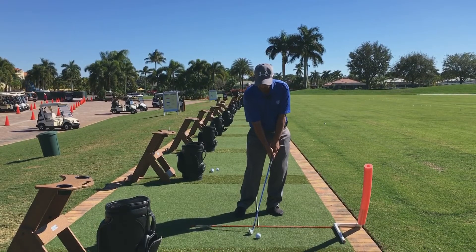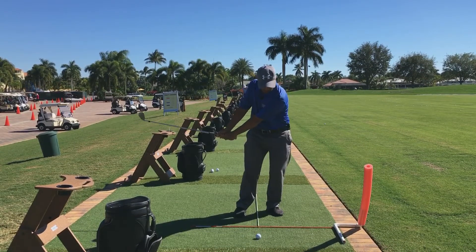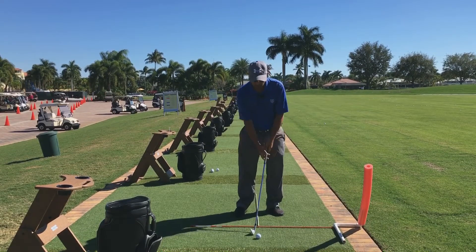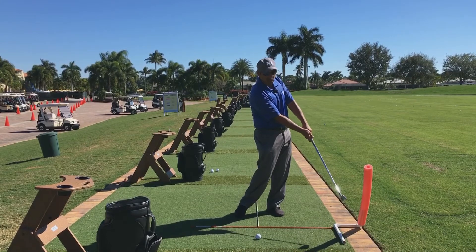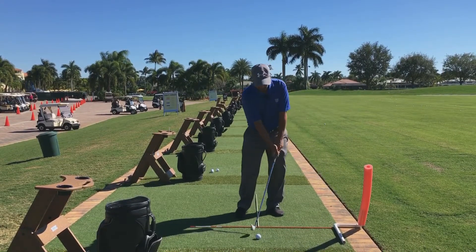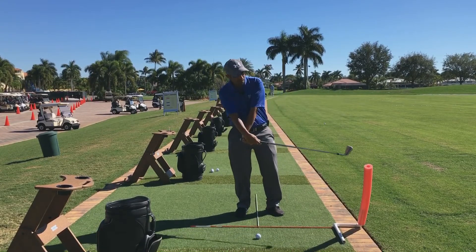We're keeping our weight forward, pre-setting our impact, turning back, turning through, and restricting our finish. That's going to teach us to hit down and through, keep our arms very extended, and our wrists pronated through the ball versus the other look.